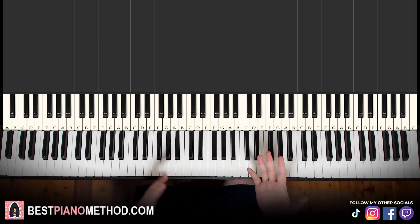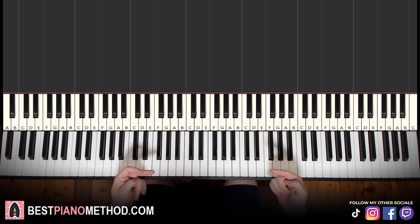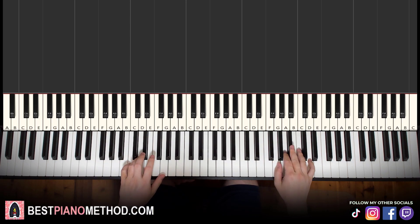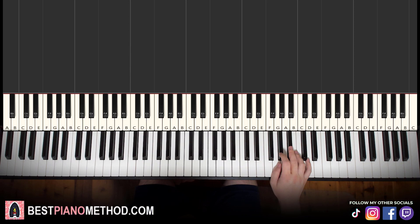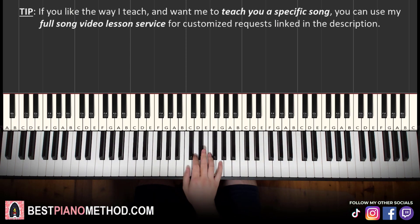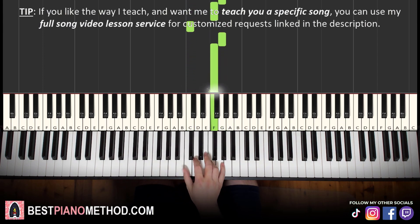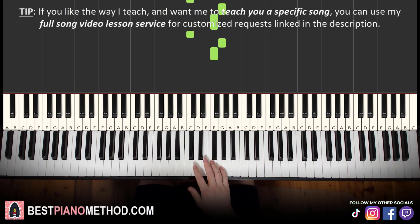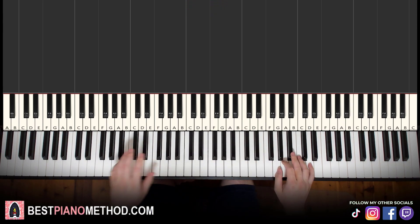After you've mastered the melody and block chords version — this is the more simple, basic, foundational version — you can add a secondary melody. Right hand goes to C, G, F, C, G, F near the middle C. Play this secondary melody after you finish each phrase. It's pretty big jumps, so master the melody and block chords first, then start to add these secondary melodies between each phrase.